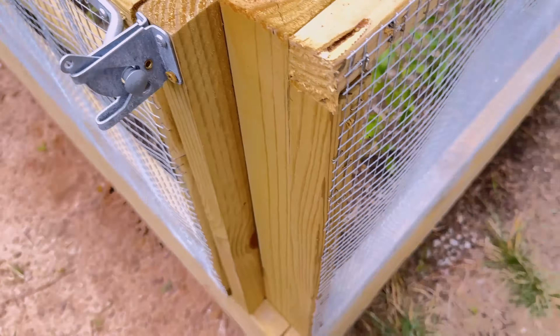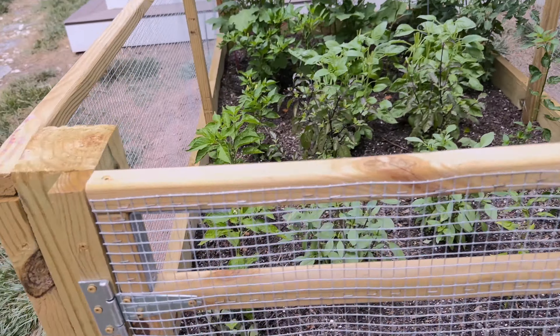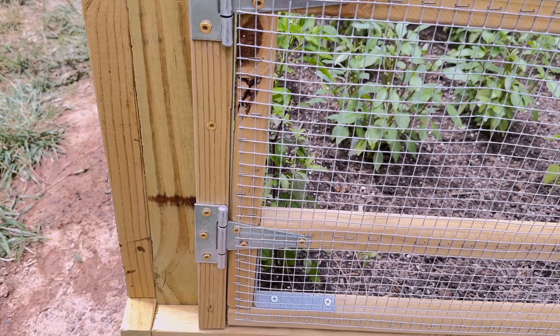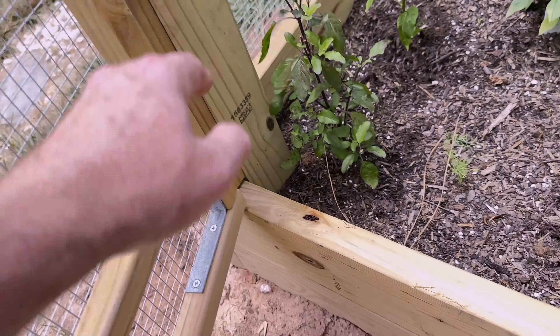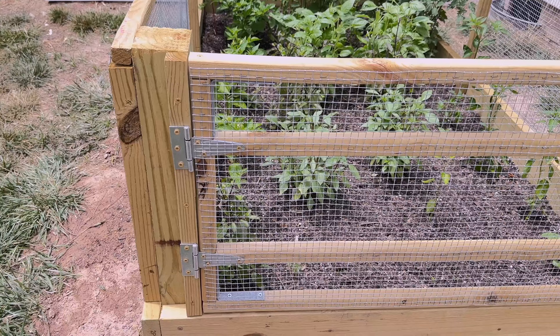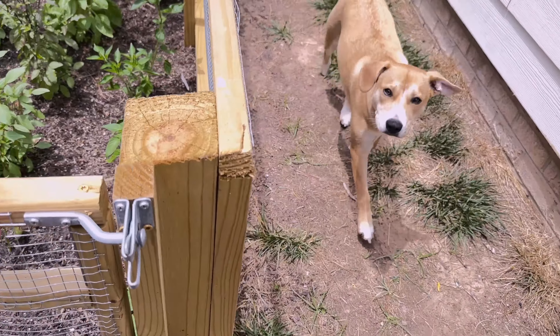For other hardware, pick up a galvanized hasp, some three- or four-inch hinges, and four corner braces. You don't need to spend a hundred dollars on a gate kit — I've probably got about 20 bucks into all that hardware and it works great. That's really it for hardware.